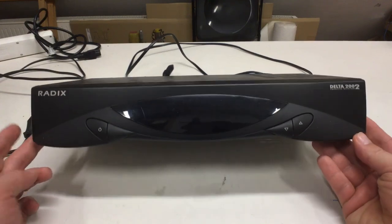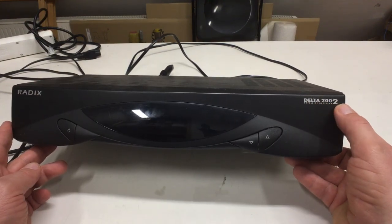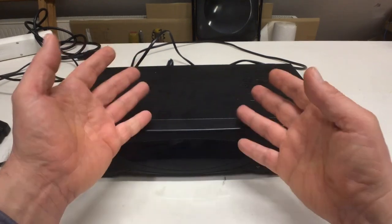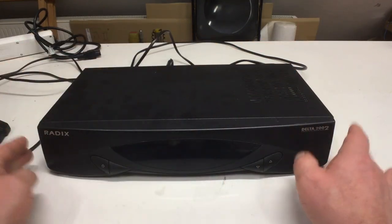Welcome to the teardown of the Radix Delta 2002 Satellite Receiver. That is an analog satellite receiver. I scored that thing in my last grab-heap scavenge, link in the description.